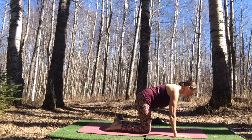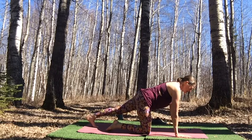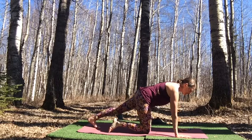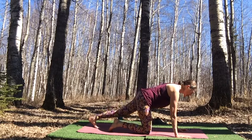Draw the right knee in. Extend the left leg straight out behind. Lift up through your shoulders, wrapping the shoulder blades around the sides of the body, then lift the right shin, foot, and knee up off the ground. Belly drawn in. One more breath, then place it back down.